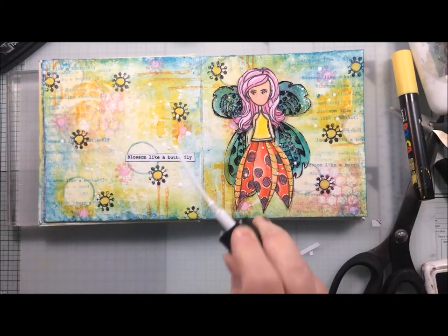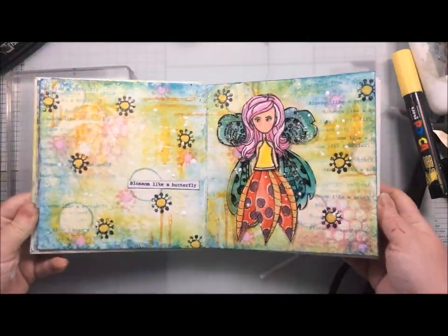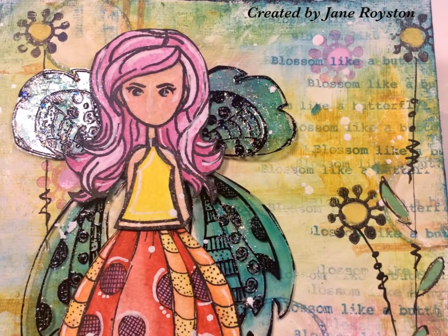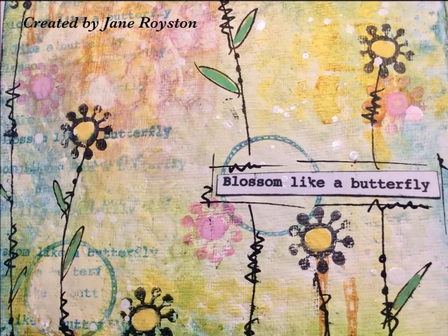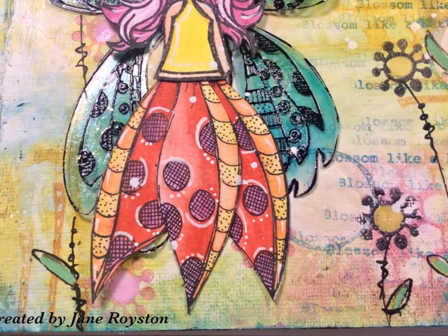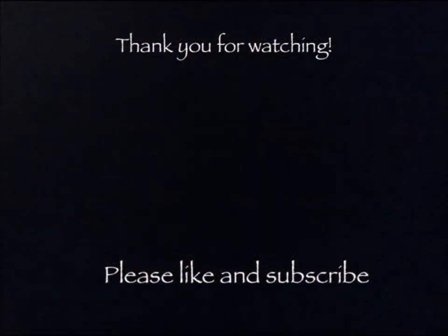To help tie the two sides of the pages and all the elements together, I then got out my Dina Wakeley white gloss spray and added some splatters. At this point it was meant to be finished, but after I had finished the video I still wasn't happy with my background — so what I did was freehand draw some stems for my flowers and some leaves, and that made me much happier. Thank you for watching, please do like and subscribe, and until next time, bye-bye.